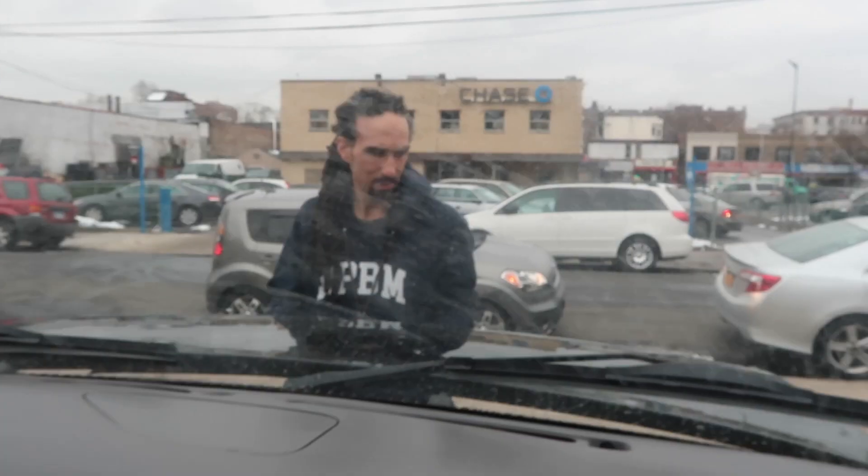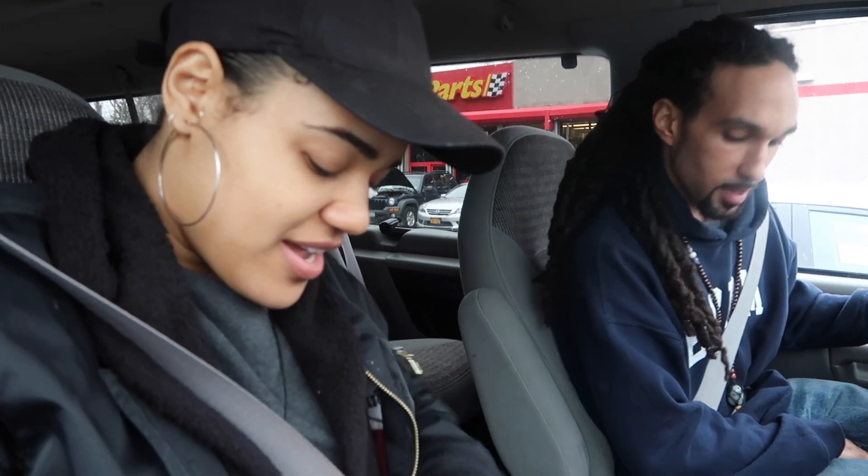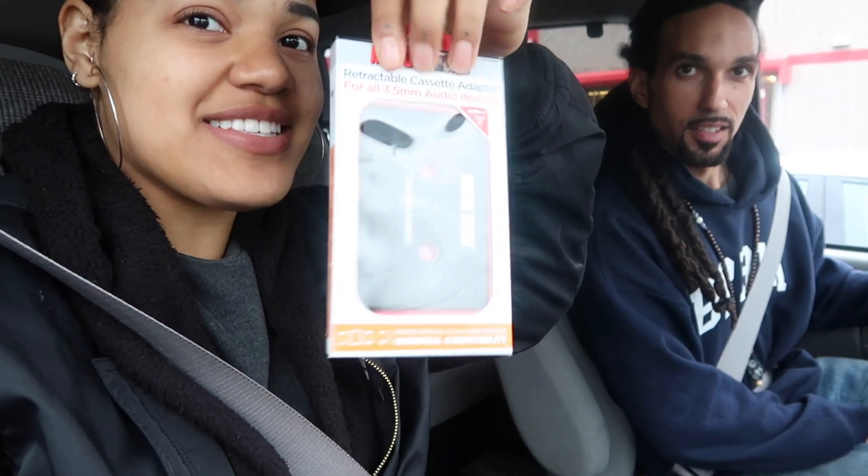Second stop: Advance Auto Parts. Bertha just got two new windshield wipers and a brand new gallon — jug — of rain repellent windshield washer fluid. We also got a cassette tape aux cord connector because there's no aux cord and no CD player.